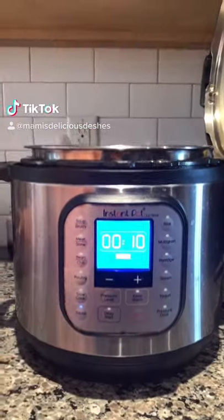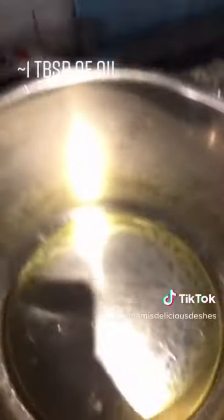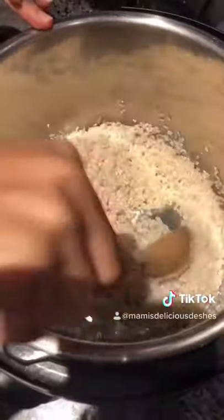Today we are making white rice. Press the saute button, let it heat up, and add some olive oil. Add your rice. Stir until every grain of rice is coated with olive oil.